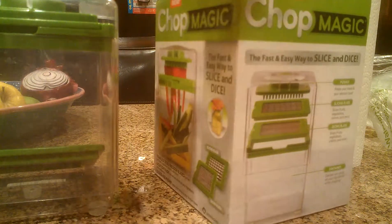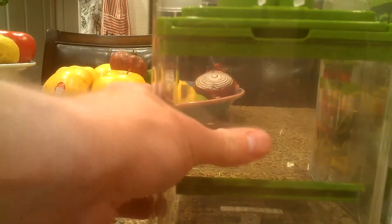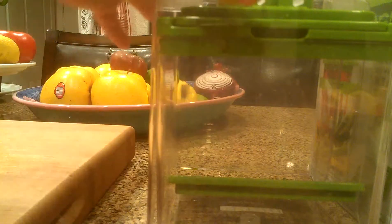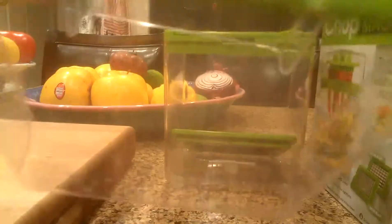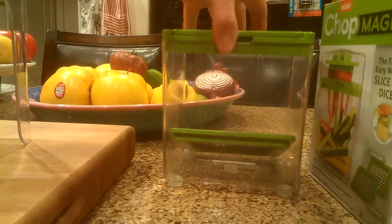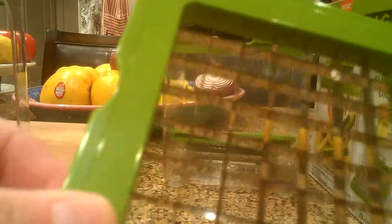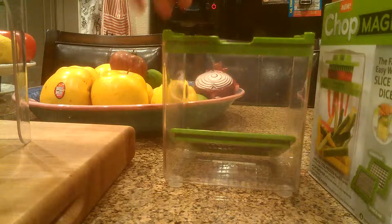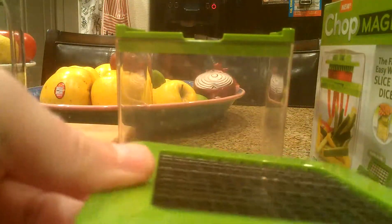It's got this giant container portion here — I believe it's four cups of storage. Then this top piece I'll pull off has a pusher, so you just push it down when you're slicing up the fruit or vegetable. This is the slicing blade here — it just goes down when you're pushing it from the top piece. I'm going to pull out the dicer — this is the dicing blade.